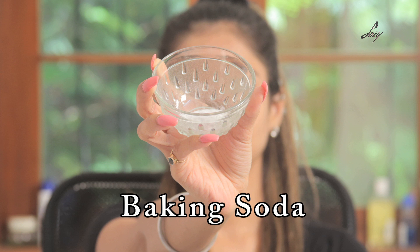Hey guys, welcome back, this is Leena. I hope you guys are doing well. Today I'm here to show you a really simple, very easy hack on how to remove blackheads. This is all over the internet and I've tried this, so I thought why don't I share it with you all.